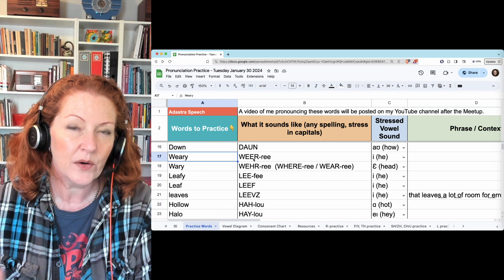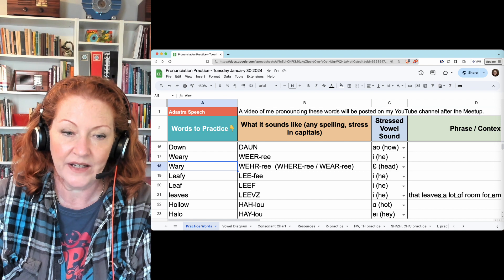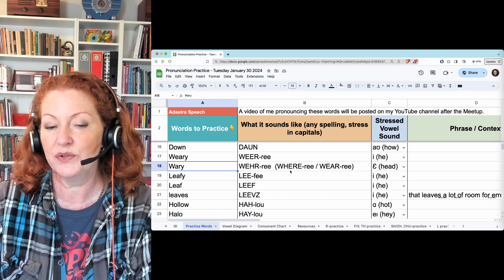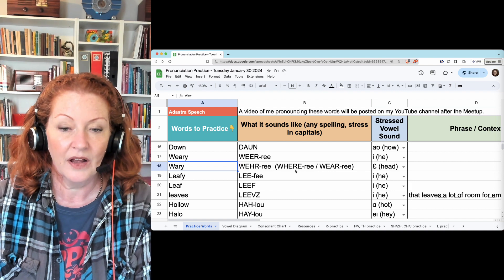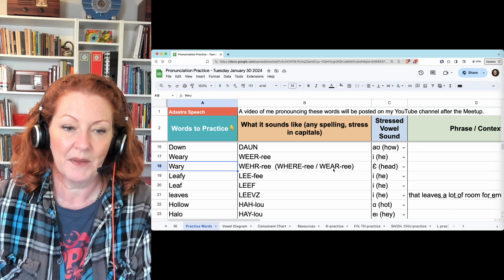Weary — you use the E vowel, tongue's very high: weary. And wary — it looks like an A but it sounds like E, like 'head.' If it helps, think of 'where', or 'where are you', or 'what are you going to wear' — they all sound the same. Weary.